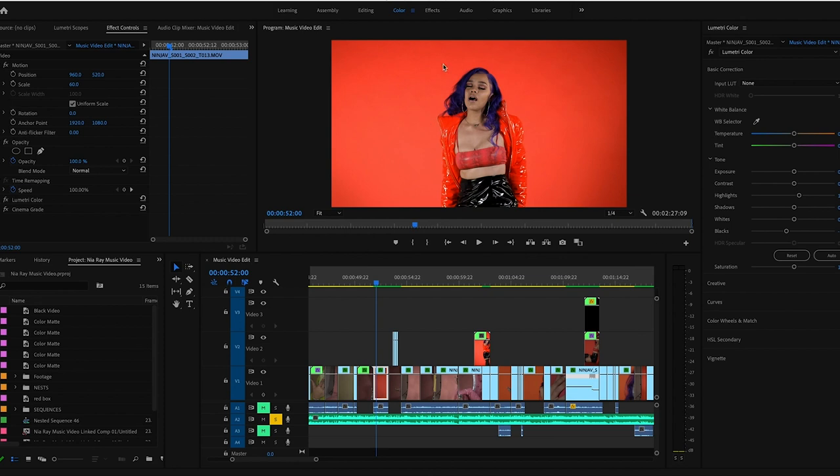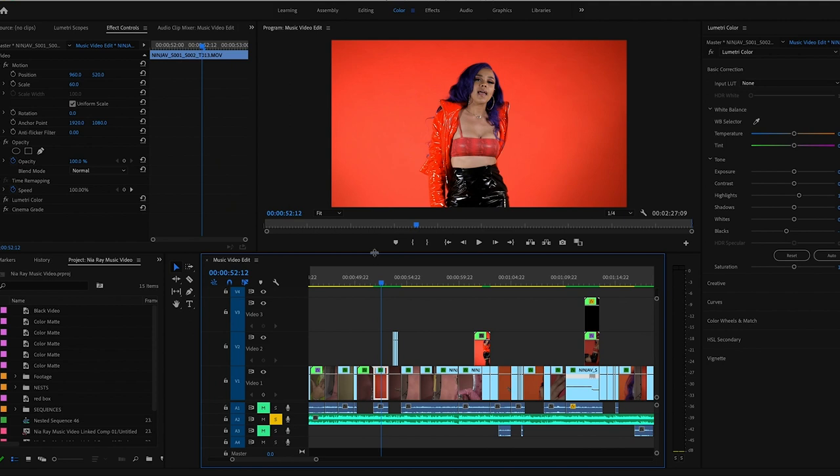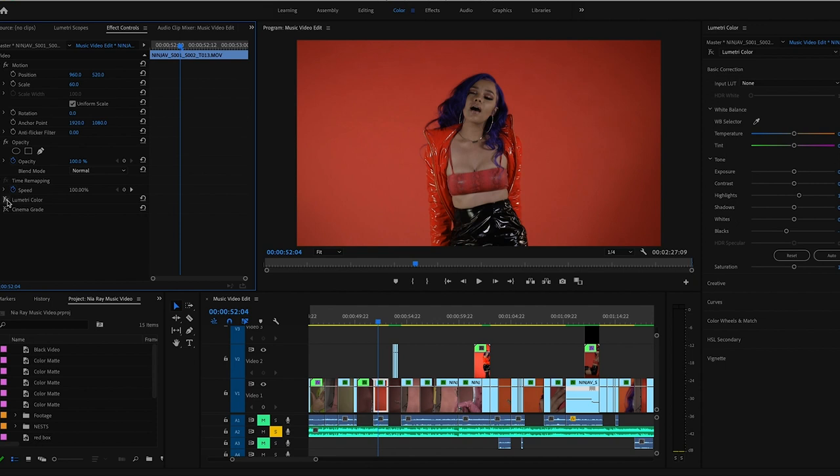Recently I directed a music video. We did a simple concept — just different colored backdrops and swapping through them with her friend. I really like the way the red popped. We shot it in log so it was a little less contrasty. I was using a new external recorder and I think I had the settings tweaked a little wrong, because this doesn't look as flat as it usually does when I shoot log.